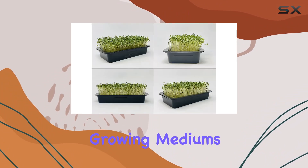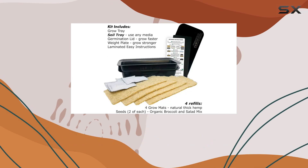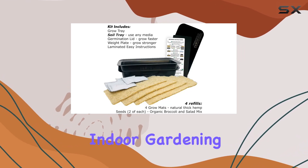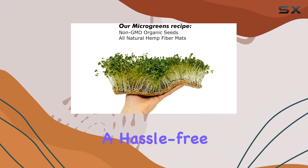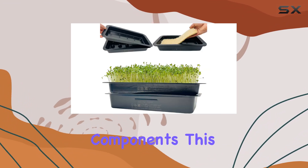The soil tray allows flexibility in choosing growing mediums. Whether you're looking to enhance your salads with fresh microgreens or explore a new hobby in indoor gardening, this kit provides a hassle-free experience from setup to harvest, with durable construction and reusable components.